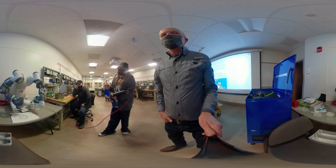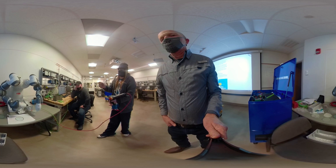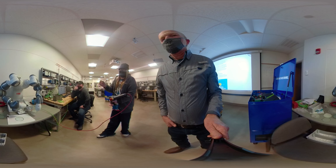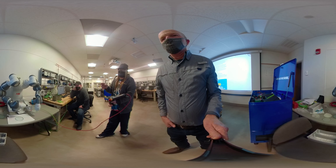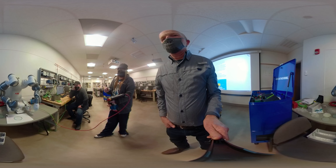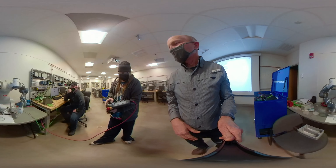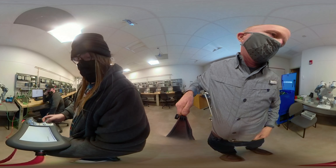Essentially, it finds if it's a good or bad part, then picks it up and stores that value. That value in the input will then decide what the right hand or the left hand will want to do based on whether it's a good or bad part. Now you're initializing this with the teach pendant? Yeah.